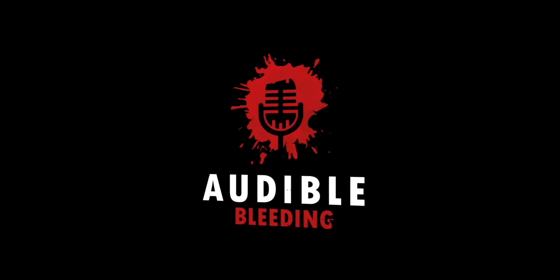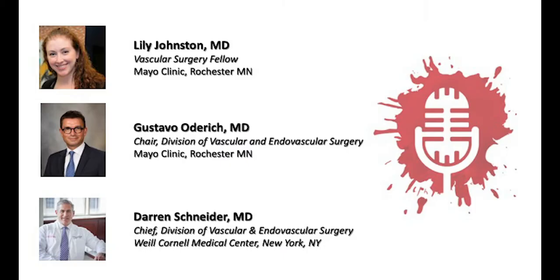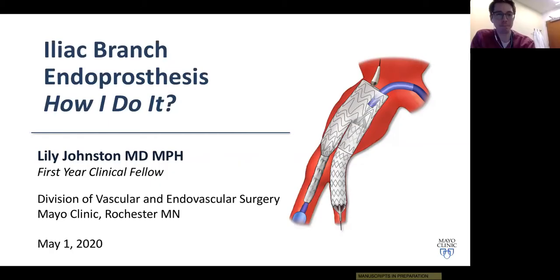This is Audible Bleeding, the vascular surgery podcast — here to help you keep your finger on the pulse. We are lucky to have with us Dr. Johnston and Dr. Oderich from the Mayo Clinic to talk about their technique for iliac branch endoprosthesis.